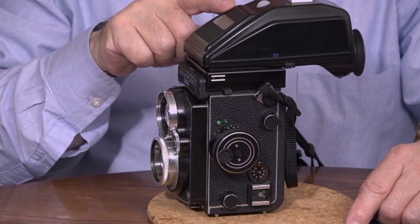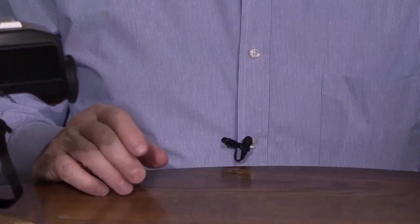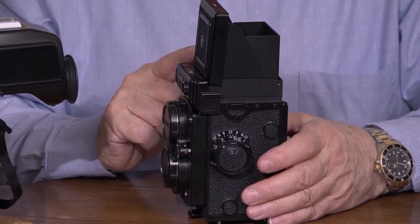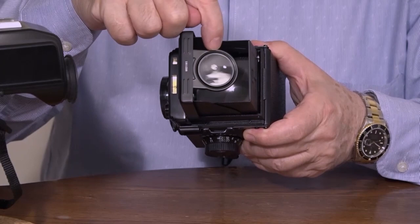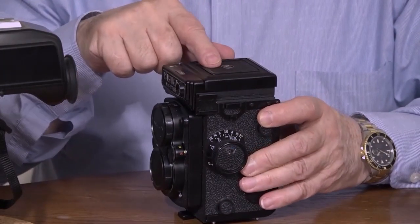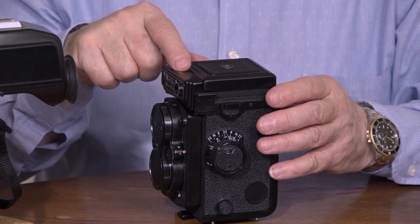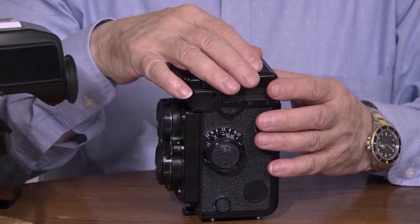Just to show you what a waist level viewfinder looks like, I have another twin lens — namely a Yashica 124G, very famous. They pop up like that. You look inside, there's a focusing screen in there, and for fine focusing there's a pop-up lens. The Rolleiflex functions exactly the same. Hasselblad is the same, Bronica is the same — numerous other cameras. The camera is usually on your strap about waist level, and you look down through the viewfinder for focusing. A little more difficult for panning shots — very difficult.